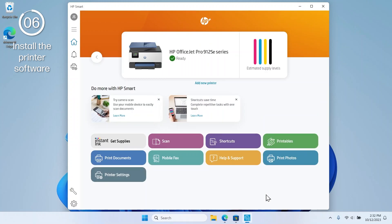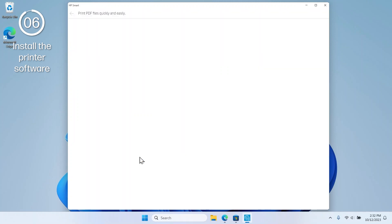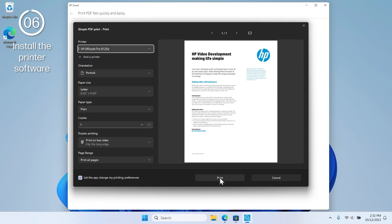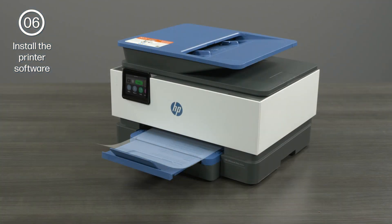You are then brought to the HP Smart Home screen and are now ready to print. Select the Print Documents or Print Photos tile and select the item you want to print. Adjust any of the print settings in the Preview window and select the Print option. Your photo or document then prints.